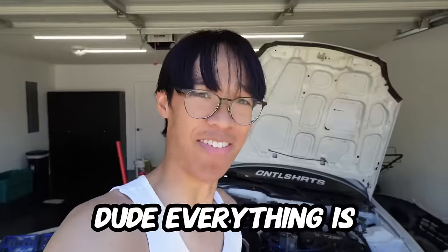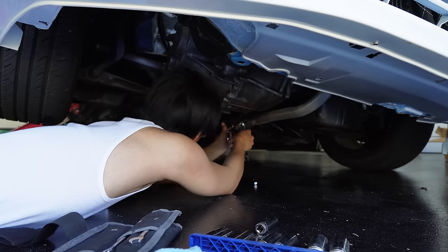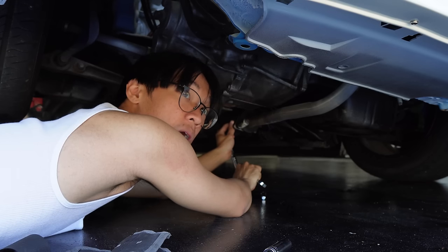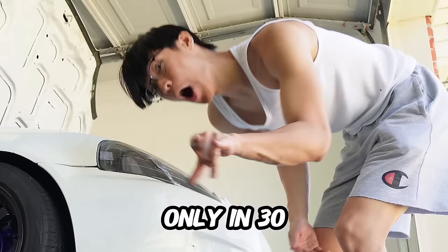All the bolts are finally out. Everything is going really smoothly — I'm very surprised. Only took about 30 minutes.